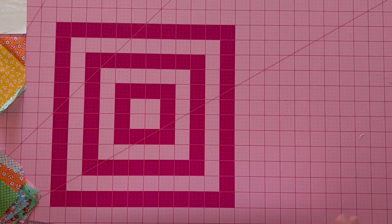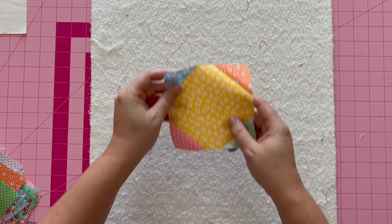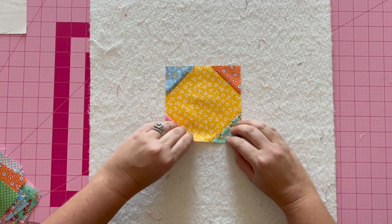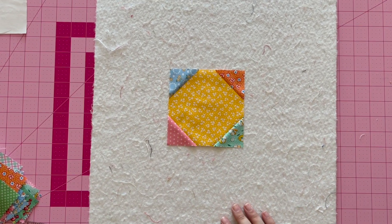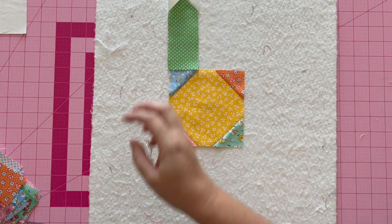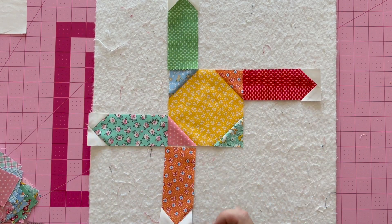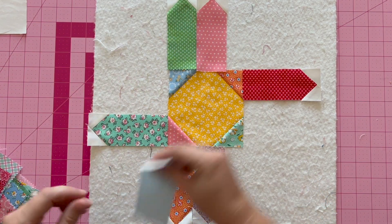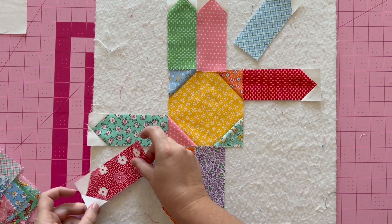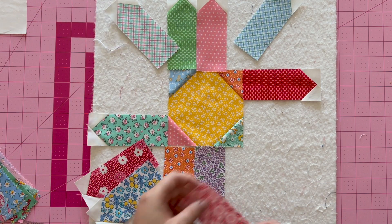This design board I made — it's just batting hot-glued to a foam core poster board. Super simple and it's held up pretty well. I'm going to lay out my center unit first because I want to make sure I'm not putting the same color next to the corners. You're going to lay out three petals in a column, and three go in the corners.